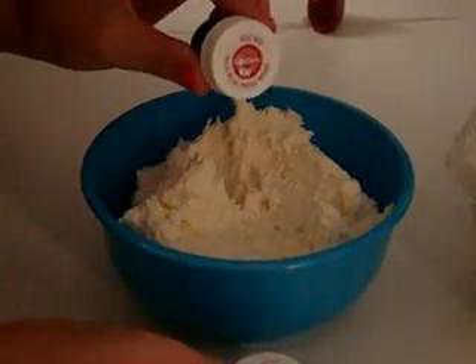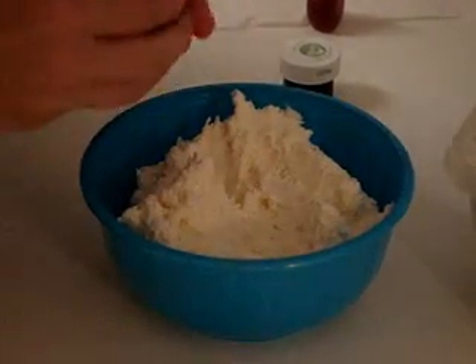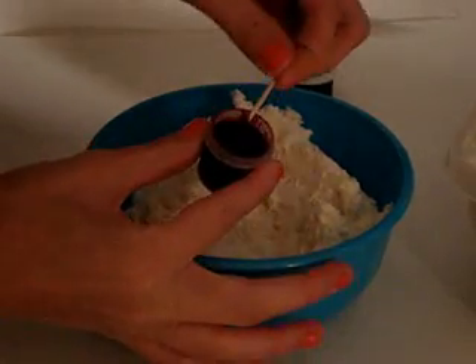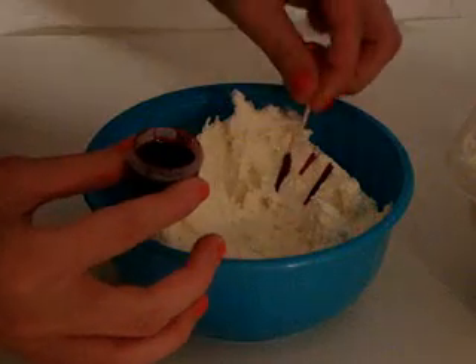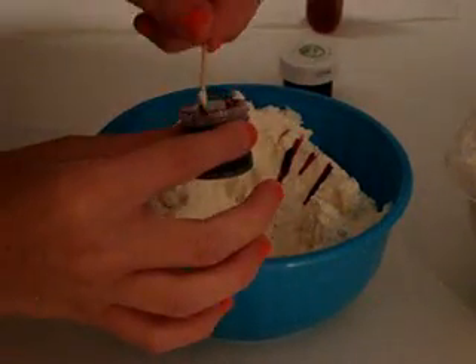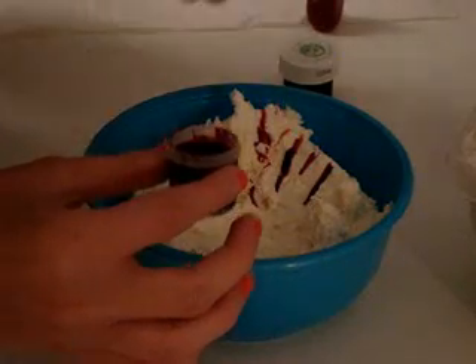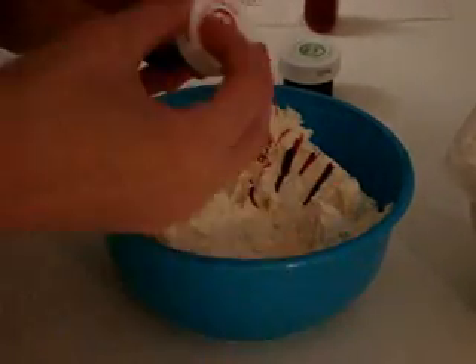Now I'm going to take my Wilton food gel, and I'm going to take a toothpick and just put it in. You want to do a little coloring at a time, because if you add too much, you can't take it away. But if you start with less, you can always add more color.